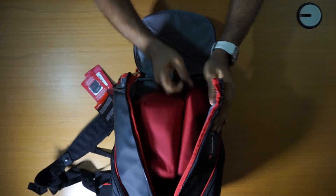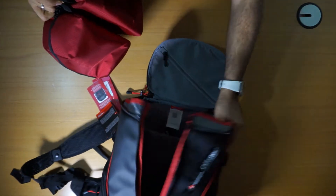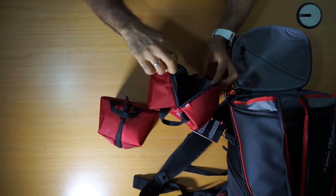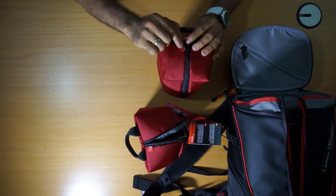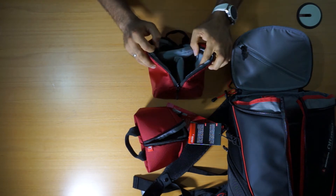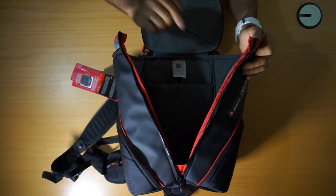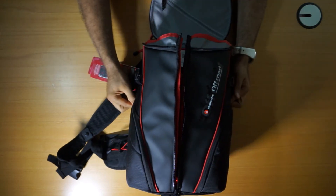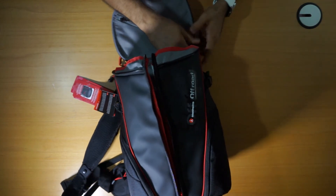Two compartments here — you can just open them. It's shaped on the inside. One has a logo of a camera, so here you can put a camera. And here you can put an action camera, which is divided into three sections with a separator. As I said, there's an iPad slot for a 13-inch screen, and two compartments on the side.